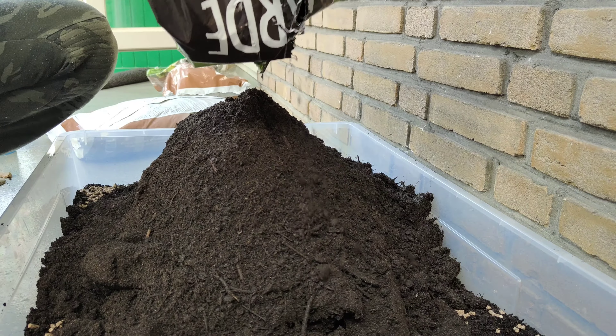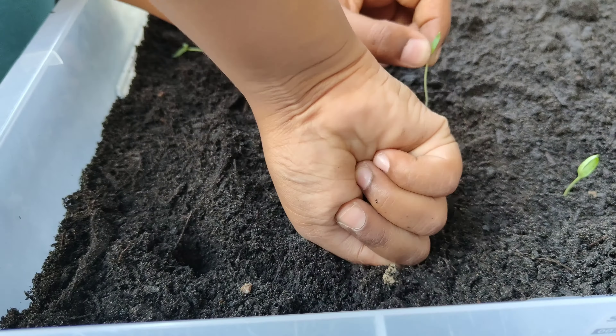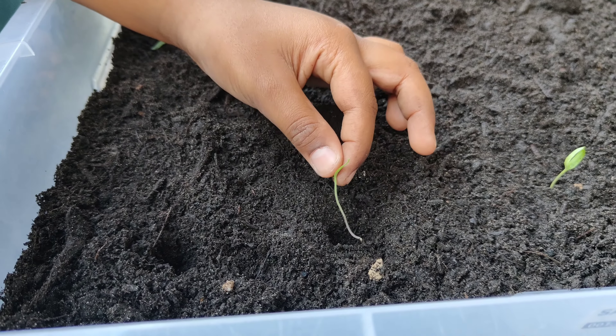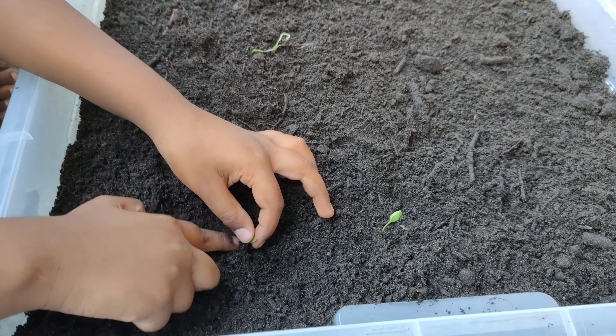Looks lovely! Now you can see the completed bed. I have already kept the seeds and they have sprouted a bit, so I'm planting them directly into the soil for a quick result.